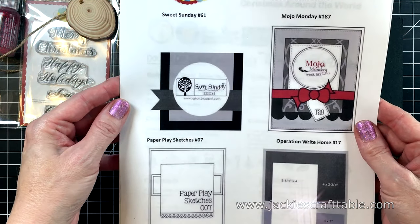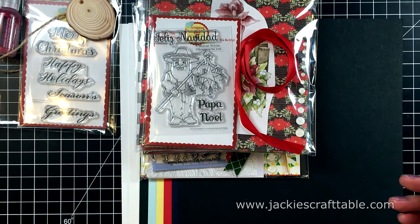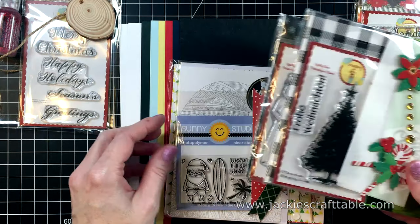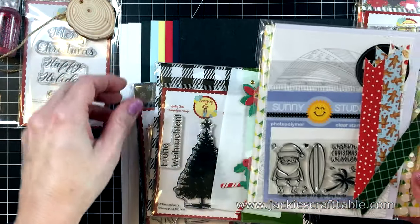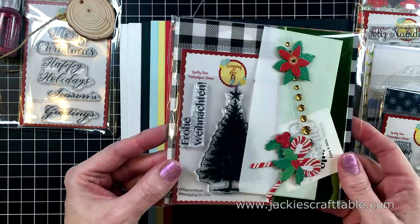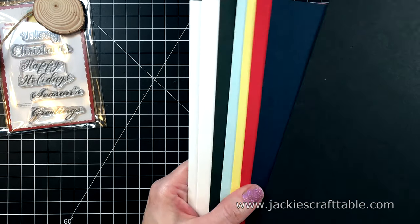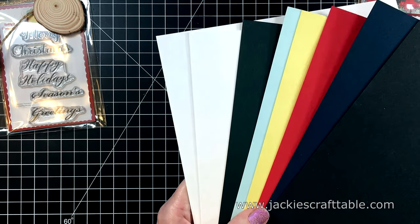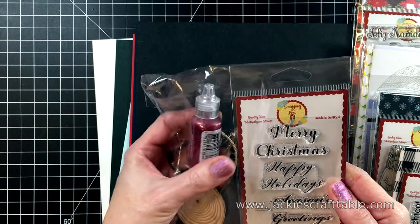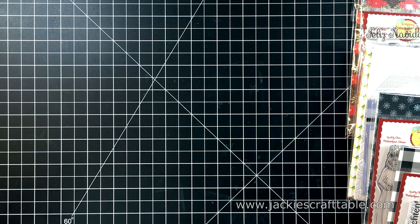I'm starting off by showing you the ingredients page for this card kit, and they also provide you with card sketches to get those creative juices flowing. The Double Dip Sundae ingredients includes four different collections, and I'm going to open them up in just a minute. I just love how they package these, they're so much fun. You're going to get some beautiful cardstock — always very high-quality, heavyweight cardstocks, and the two white pieces I always use for my card bases. If you subscribe to the Banana Split level, you get everything in the Double Dip Sundae, plus an extra pack of goodies.